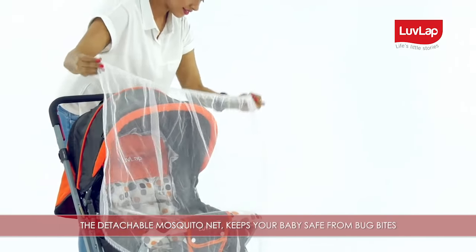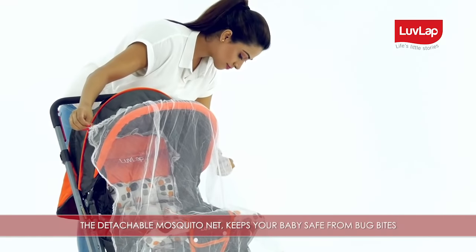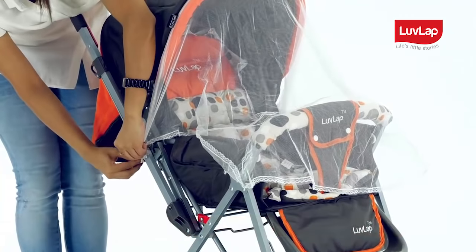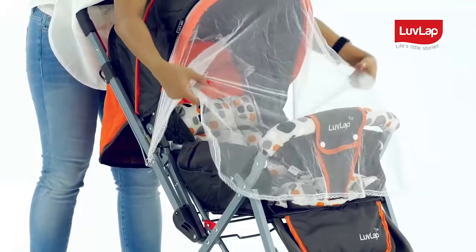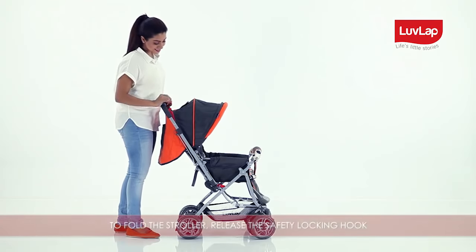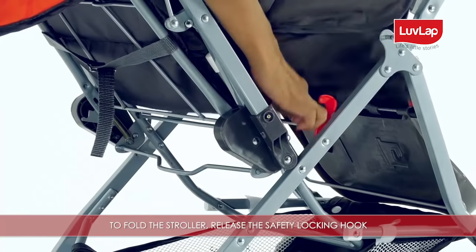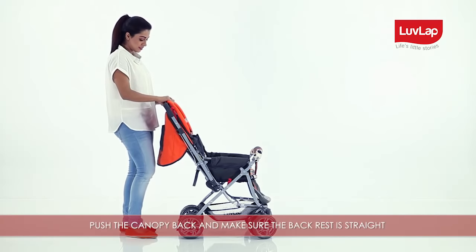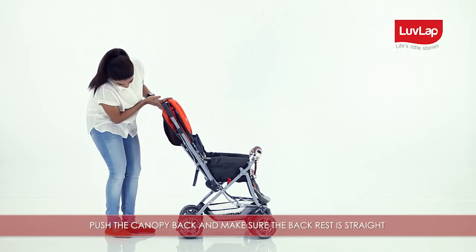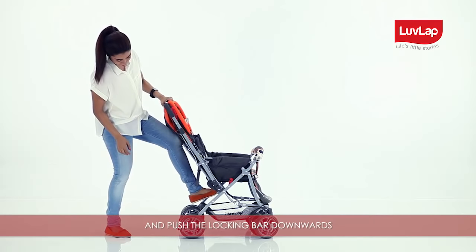The detachable mosquito net keeps your baby safe from bug bites. To fold the stroller, release the safety locking hook, push the canopy back, and make sure the backrest is straight, then push the locking bar downwards.